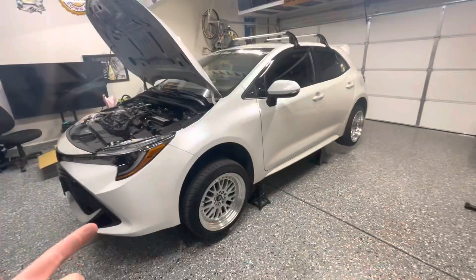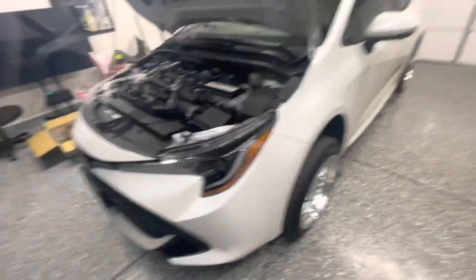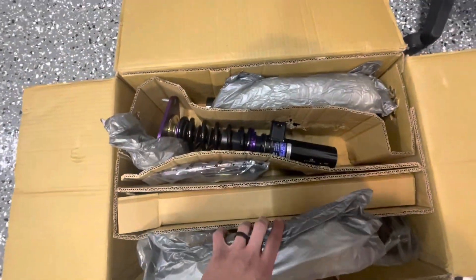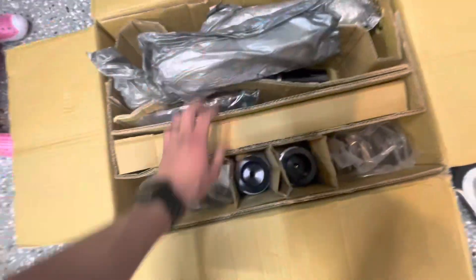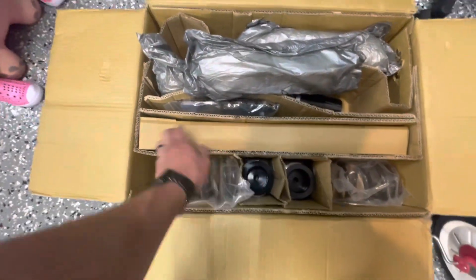What up guys. Back with a 2019 Toyota Corolla hatch. I put lowering springs on it before but it wasn't low enough, so I went ahead and bought some D2 coilovers for it. Coils in the front, and then independent in the rear — the springs and shocks are separate on this car.